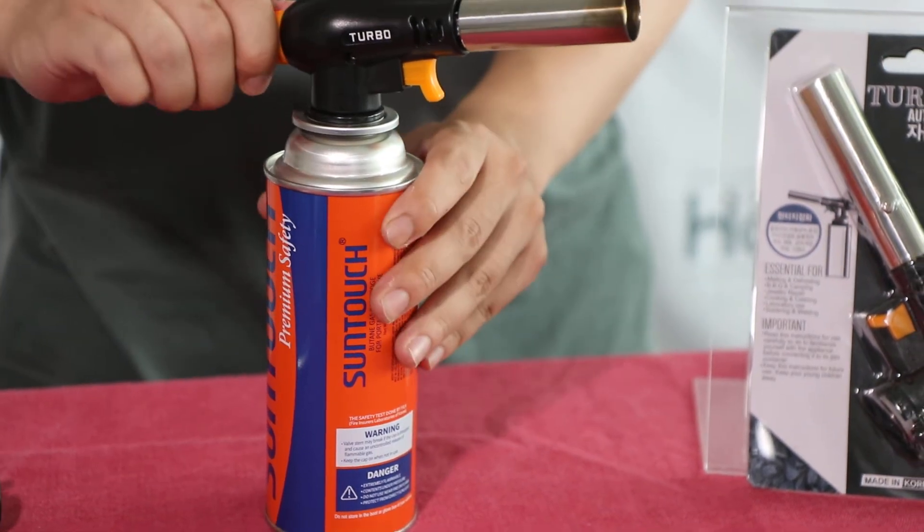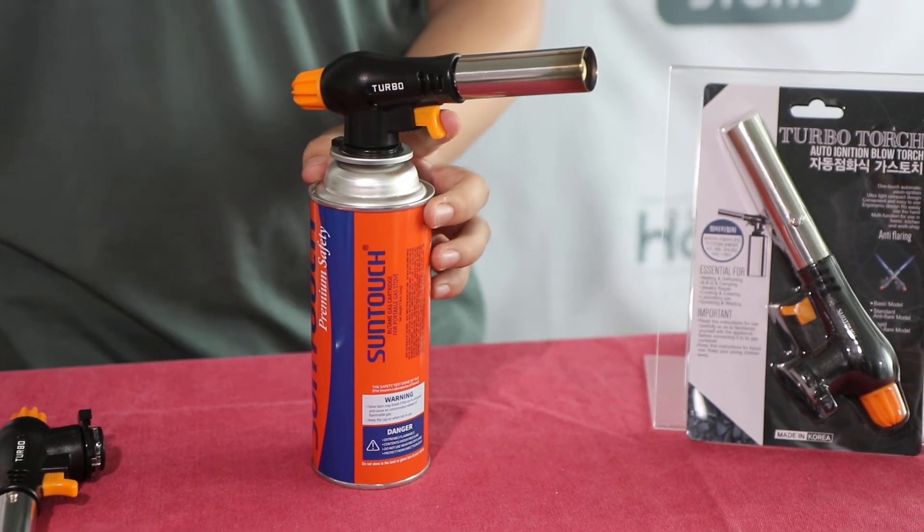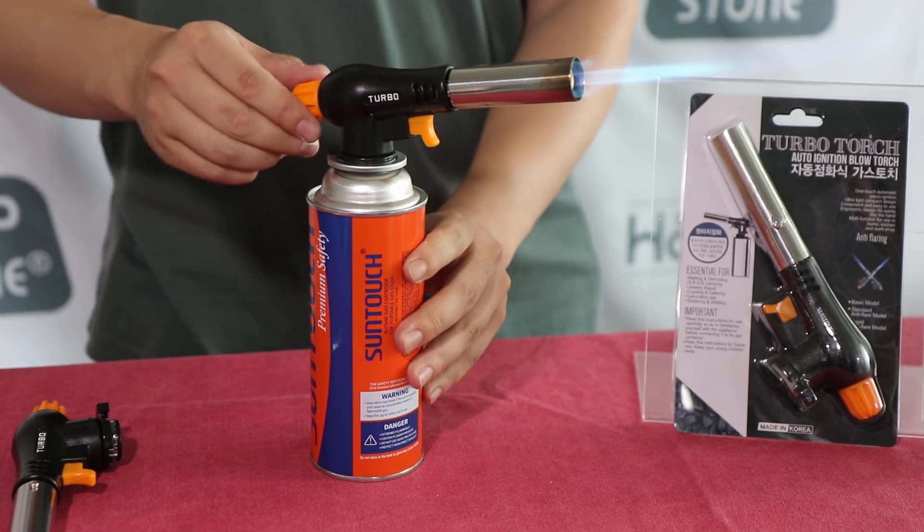Turn the knob slowly to release the gas flow. Pull the ignition trigger until it clicks. When you see a hissing blue flame, you're ready to torch.